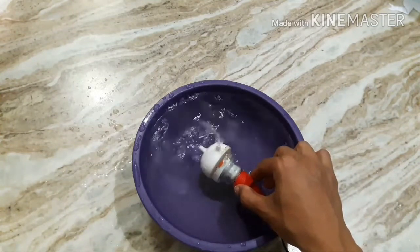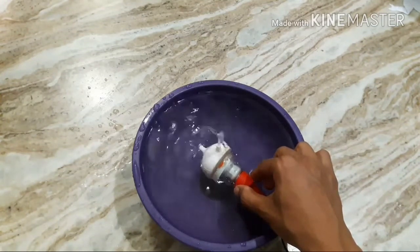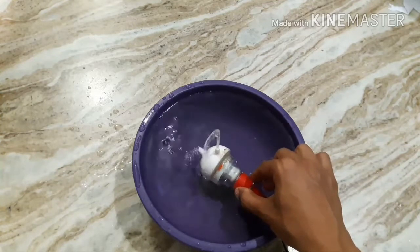Hello guys, in today's video I am going to show you how to make a water pump for a fountain. So let's get started.